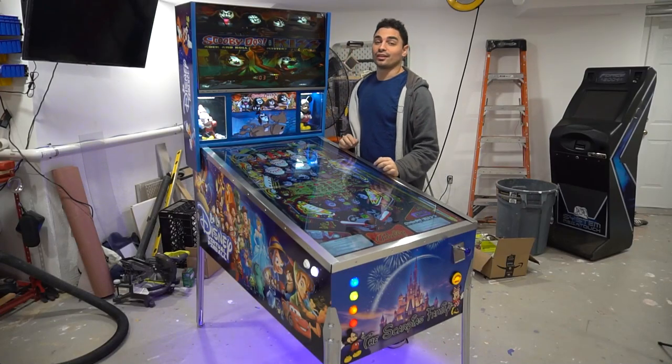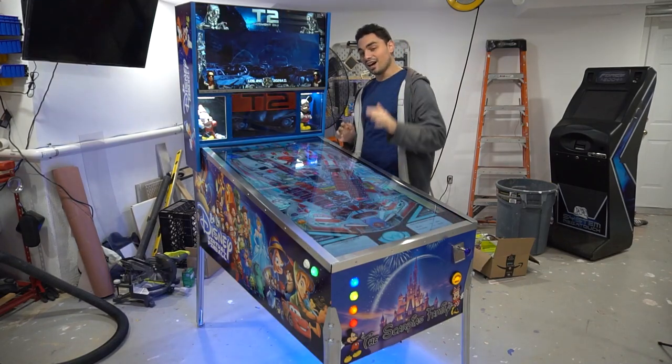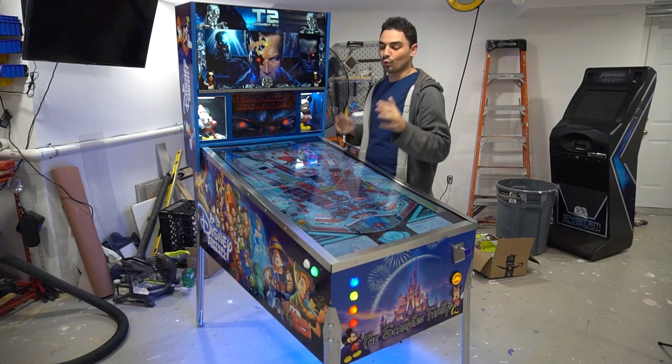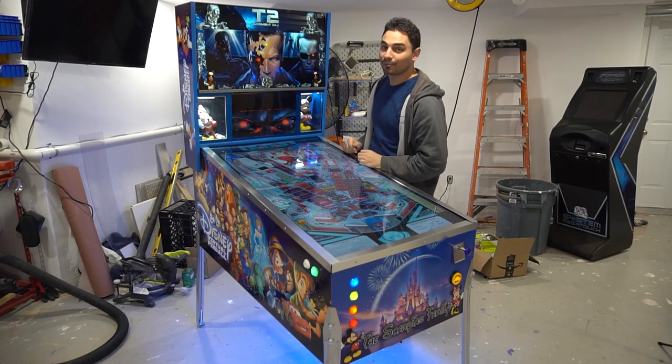What's going on guys? VicVP back with another GameCase Arcades video. On this one today, checking out the custom Disney Virtual Pinball Machine with a super unique back box.